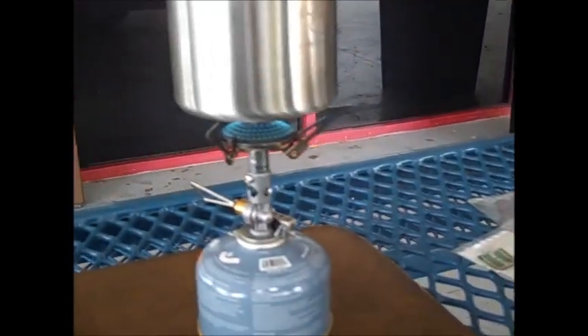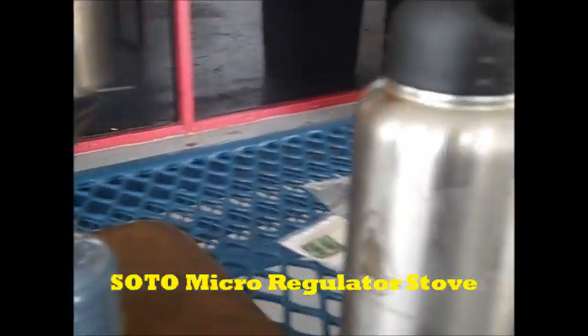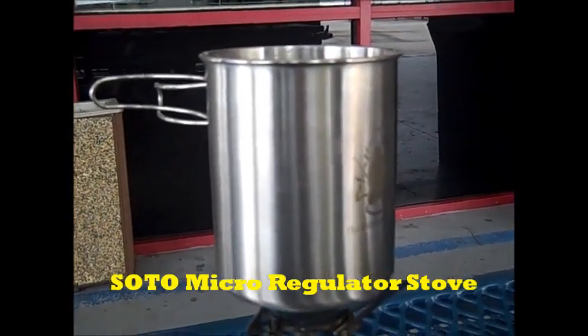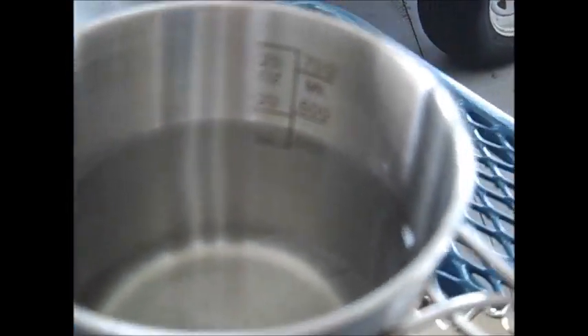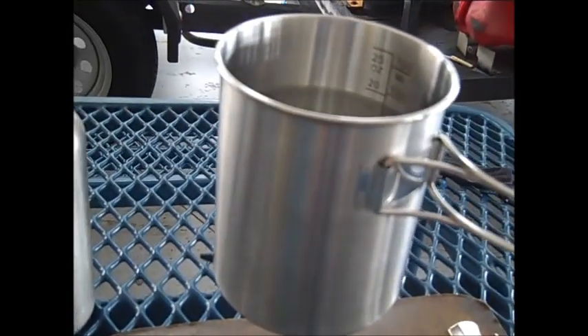I have my soda stove, my cartridge for fuel, my water bottle, and my Pathfinder cup. I'm making tea for myself and another person — we have 20 ounces of water in our cup. We put it on a few minutes ago and we're just waiting for it to boil using our Soto micro regulator stove. We'll be back when it's boiled.